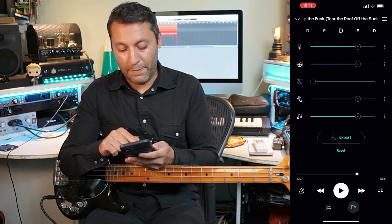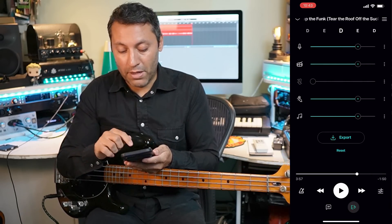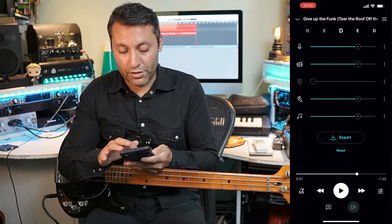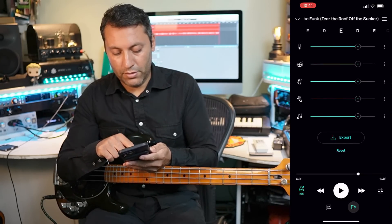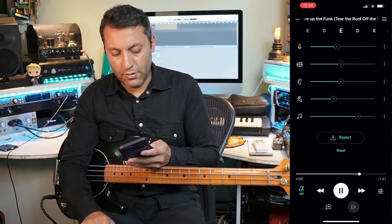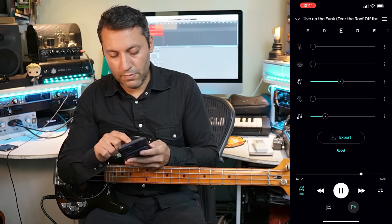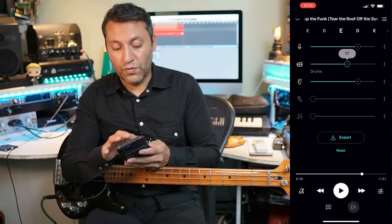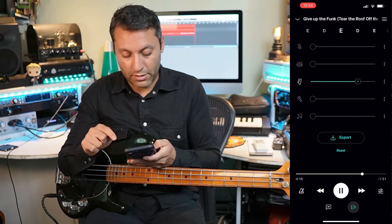Let me show you some features within this app which showcase how powerful this is. Moises as a company, they're changing things and upgrading things every month, even though the audio quality is already so good. One good feature is the metronome - click here, smart metronome on. One of the most useful features is if you get to a bass part that's going too quickly, you can slow it down - and that's incredible.